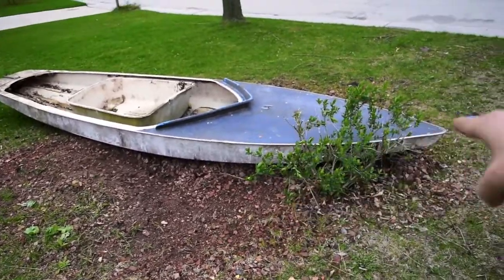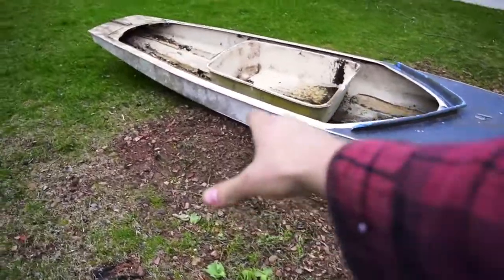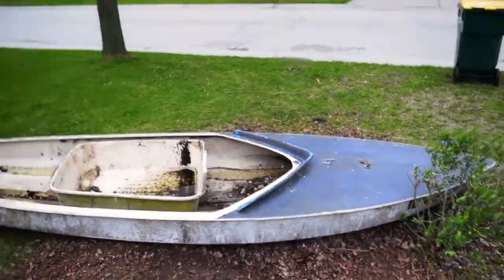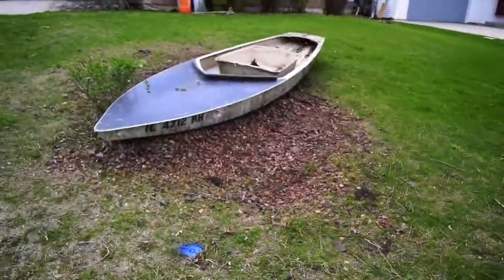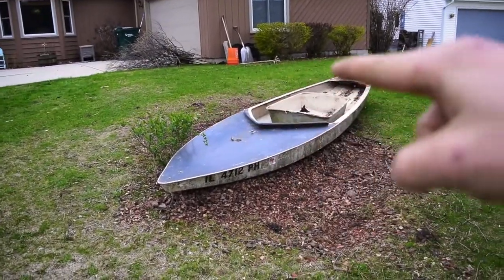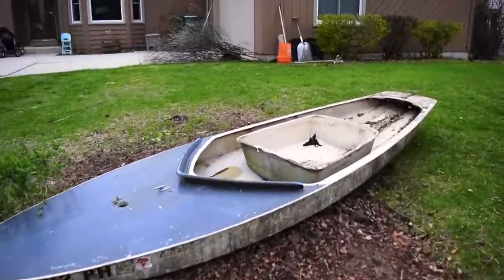The boat is gonna get painted. Back over here we're gonna have more perennials outside of the boat, so when you're looking from the street you can see that foliage growing around the backside, and I think it's gonna look really nice like that.